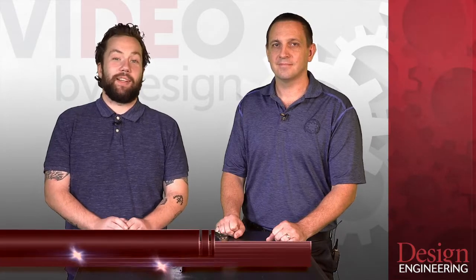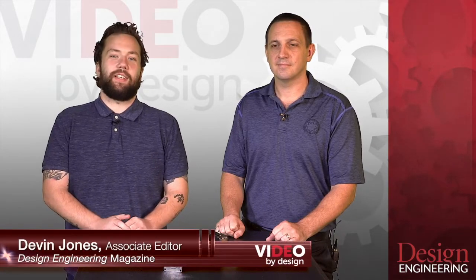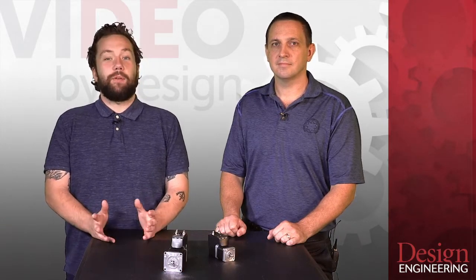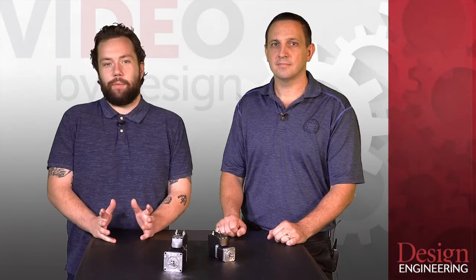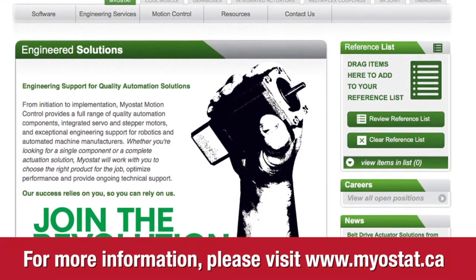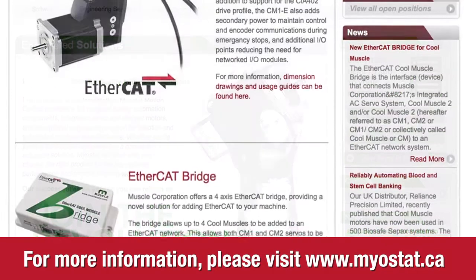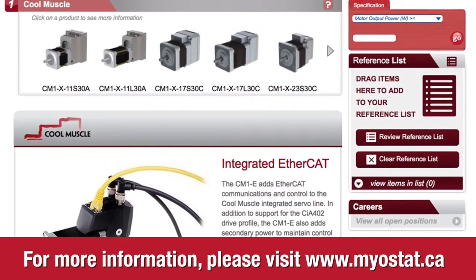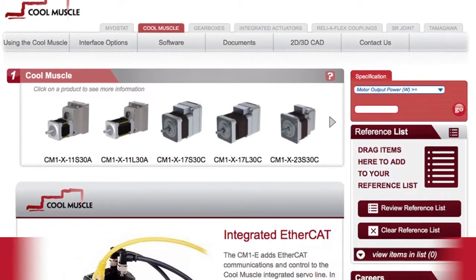Hello everyone and welcome to Video by Design. I'm Devin Jones, the associate editor of Design Engineering magazine. Throughout this series I'll be sitting down with a variety of industry professionals to talk some news and maybe check out some products they brought with them. Today we're happy to have with us lead engineer Mark McCann from Milestat Motion Control. Mark, thanks so much for coming in today and chatting with us. It's a pleasure.